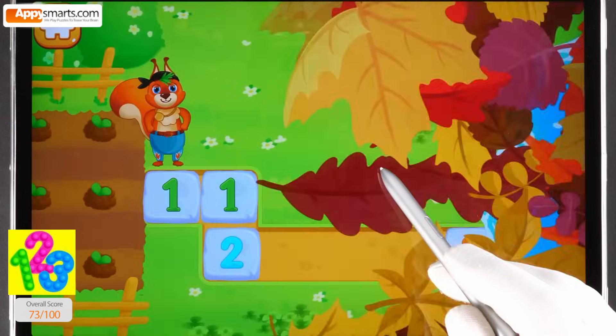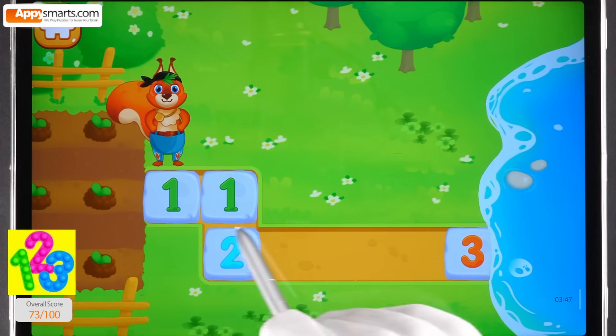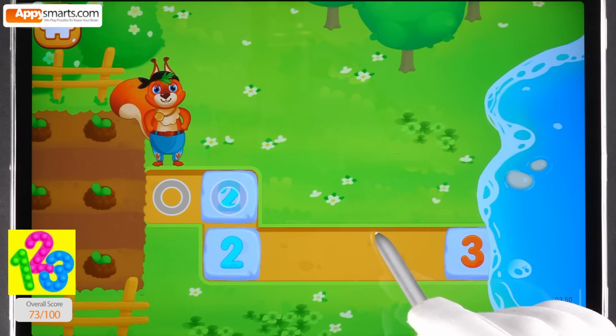The vegetables in the squirrel's garden need a lot of water to grow well. Let's bring water to the garden. Swipe the screen to join the same stones.